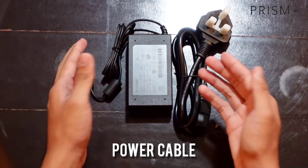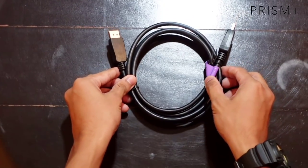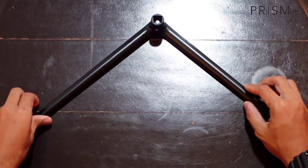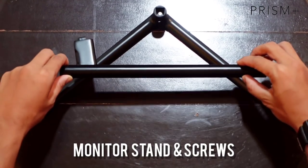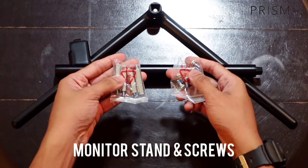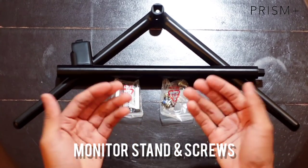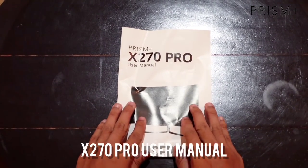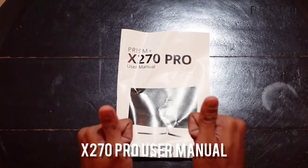Before kita cakap mengenai spesifikasi monitor ni, bagilah Iman bagitahu dulu apakah komponen yang korang akan dapat selain daripada monitor ni. Yang pertama sekali korang akan dapat power kabel, seterusnya satu display port, dan diorang akan bagi stand untuk monitor tu berserta skru sekali. Boleh pasang mudah menggunakan skru driver sahaja, dan dia dah sediakan user manual untuk segala persoalan.